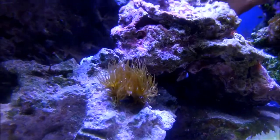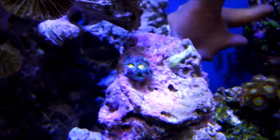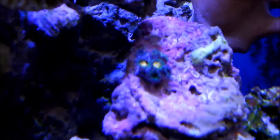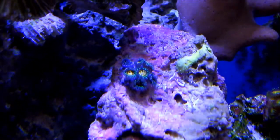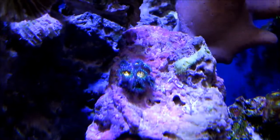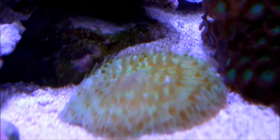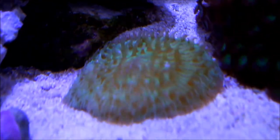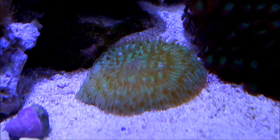I'm very happy with that. Those are the metal yellow zoanthids — they're a little bit closed because I recently just put them onto that rock. That is my yellow fungia plate coral; it was a lot more tiny when I got him, so he's growing pretty good. Pretty happy with him.